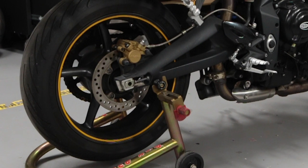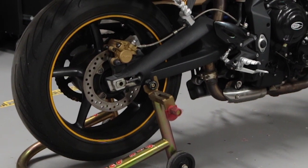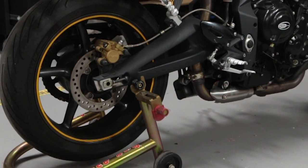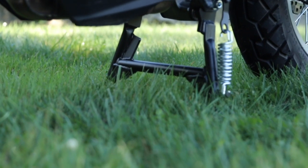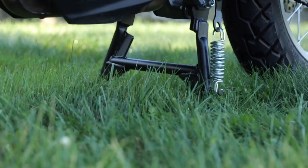So that's it. While a set of swing arm spools and a strong track stand work well for most, that's equipment you leave at home. A center stand works anywhere you have a flat surface, which is why adventure riders love this piece of equipment so much.